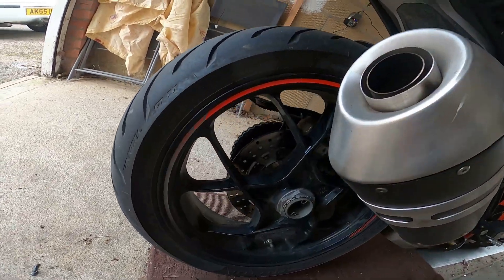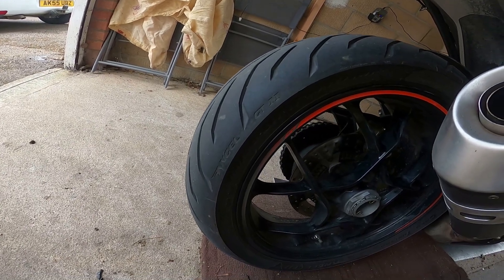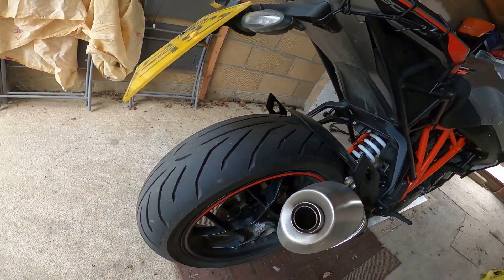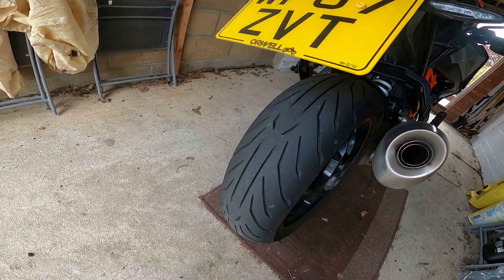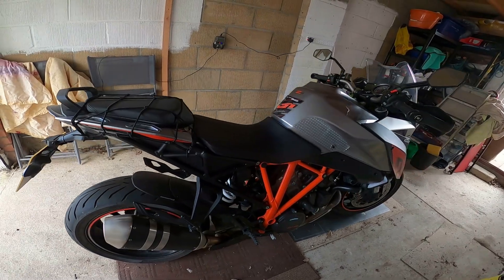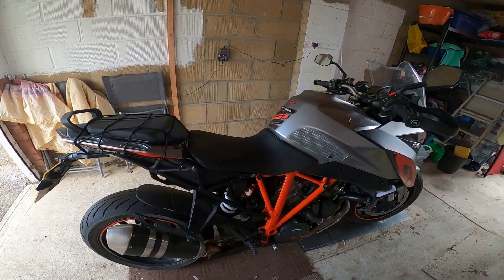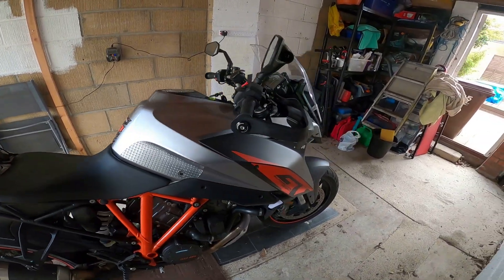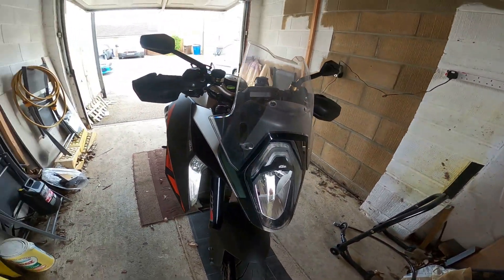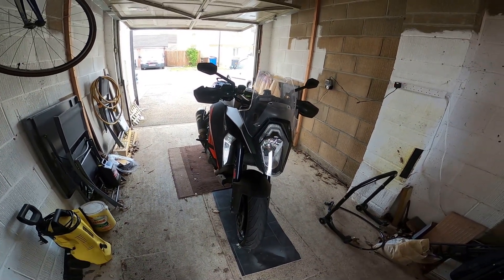I'm going to change the tires. It's still got the Gran Turismos on from when I bought it but I don't like them. I'm going to go to the Metzler Sport Tech 7RRs. I know in the comments people have said the 9RRs are better, but I've used the 7RRs and loved them — they do what I need, does what it says on the tin.